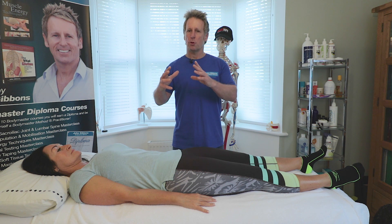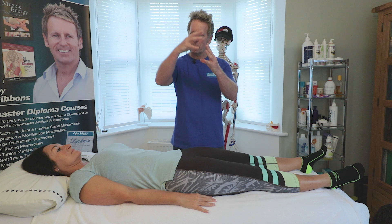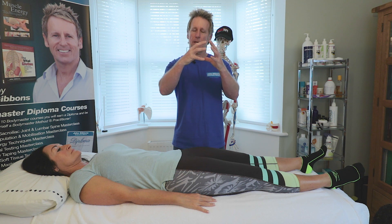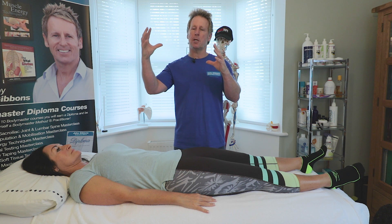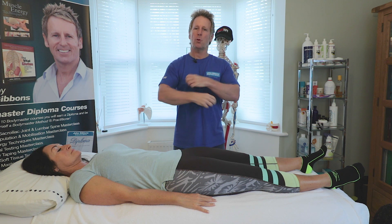The psoas is your main hip flexor and is the antagonistic muscle to the gluteus maximus. So if you've got some pathology within the hip joint, the capsule is involved, the psoas becomes facilitated, and the gluteus maximus becomes inhibited as a consequence. If you simply try to strengthen the weak or misfiring glute, it's not going to work because the psoas is protecting the labrum.